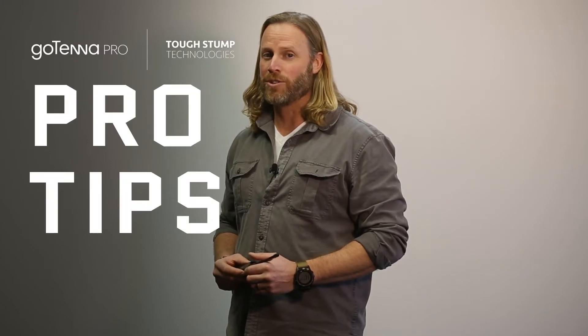Hello friends, Zeb Gillette, cell leader of Tufts Stump Technologies, here with another installment of the Gotenet Pro Tips series.